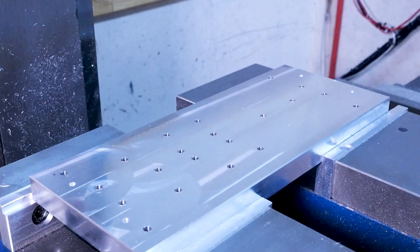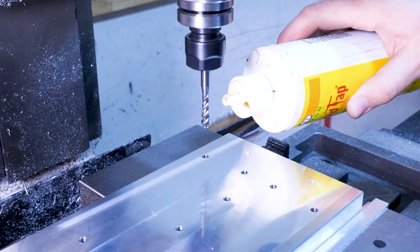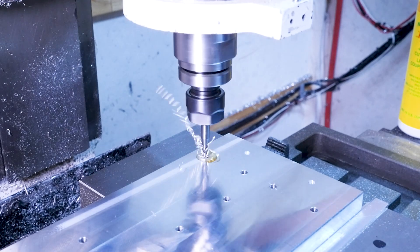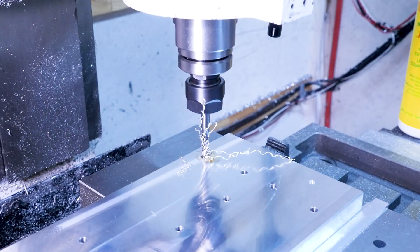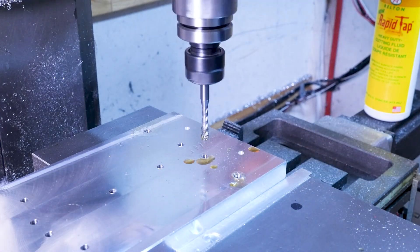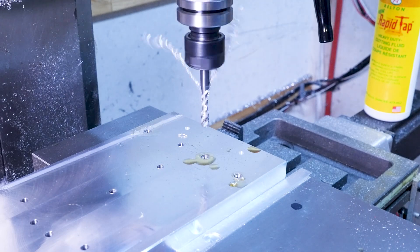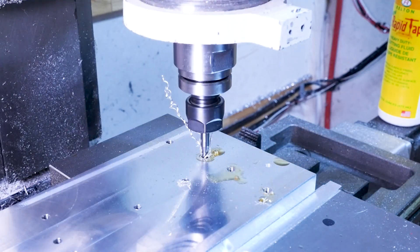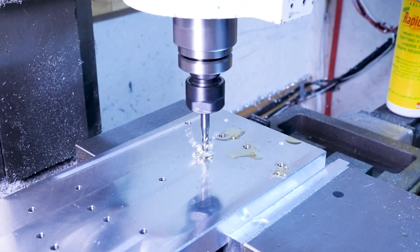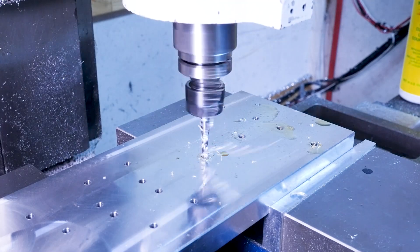When all the holes are in we've got to thread them. The right way to do this would be either thread milling or rigid tapping, but because thread milling isn't the fastest and my machine can't really rigid tap, I'm using a pretty squirrely combination of CNC control and manual tapping. I use the CNC control to park the spindle directly above the hole then I use the quill to manually plunge the tap, using my own judgment for hole depth, then I'll manually stop and reverse the spindle to pull the tap out. You can imagine how many ways there are for things to go wrong here but in aluminum I find this works pretty well.